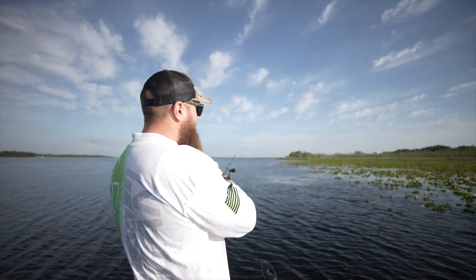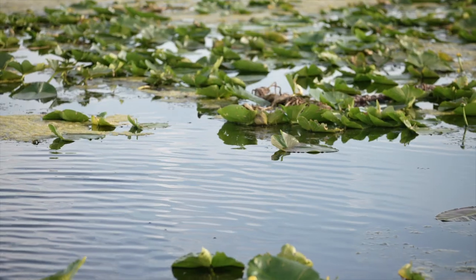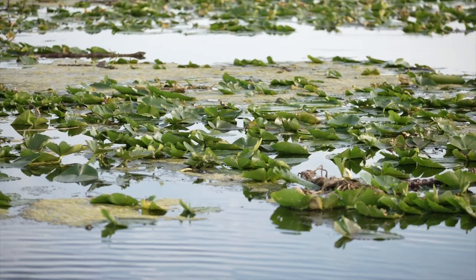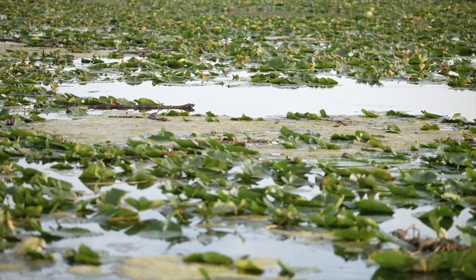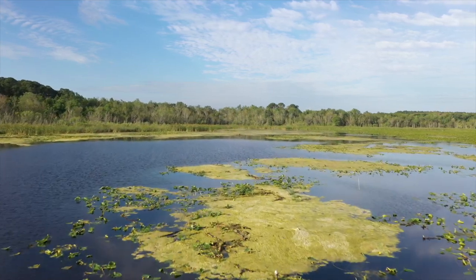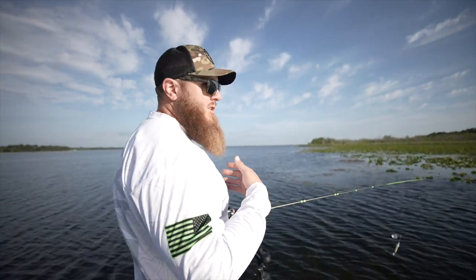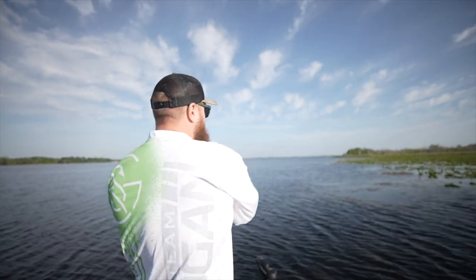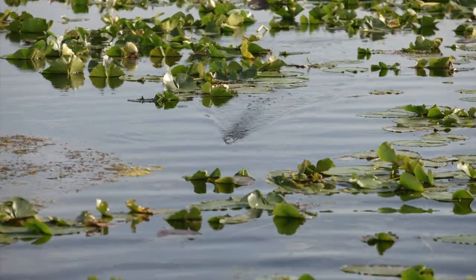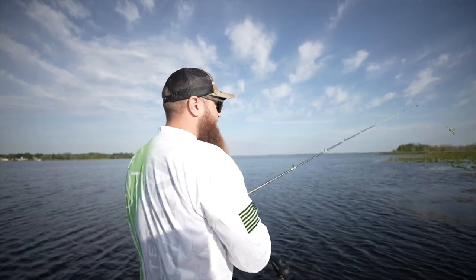As far as what I like to target with a buzzbait, it's pretty simple: some type of vegetation — whether it's grass, hydrilla, loose pads, any type of green stuff. That's what I want to target with a buzzbait. You can also target hard structure like a laydown, but for me it's all about grass here in the South. I'm looking for either an edge of hard grass or a little lane through the pads where I can work this buzzbait.